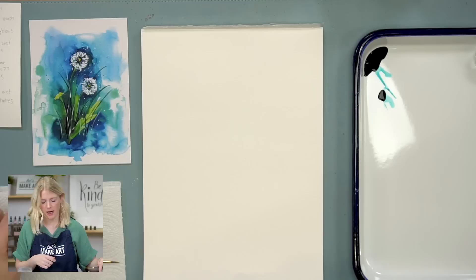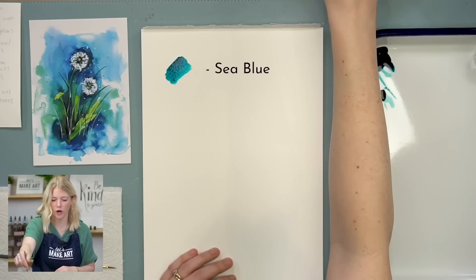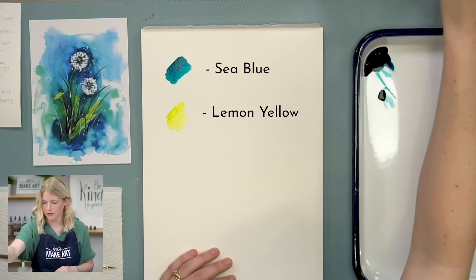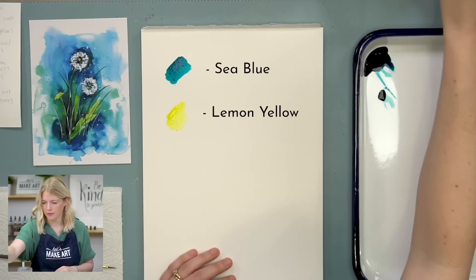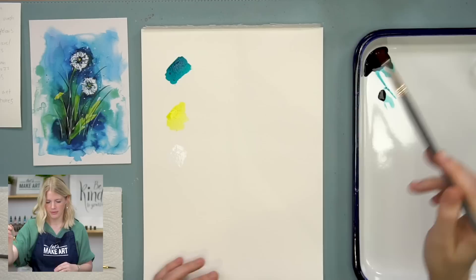We are using three colors in this. We are using sea blue, which is a gorgeous turquoise color. I love it — that's a great color. We are also using lemon yellow. And we are using bleed proof white, which you probably won't be able to see here because that's a white piece of paper I just painted on — just a little bit of a reflection.